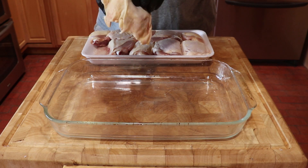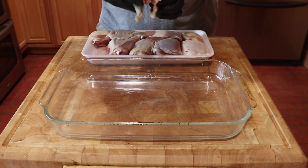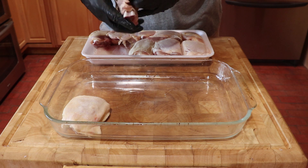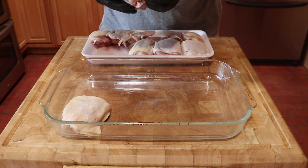When cooking thighs for competition or just having the neighbors over, the skin can either make or break the cook. If undercooked, the skin is rubbery, and if it's burnt, well, it's burnt.